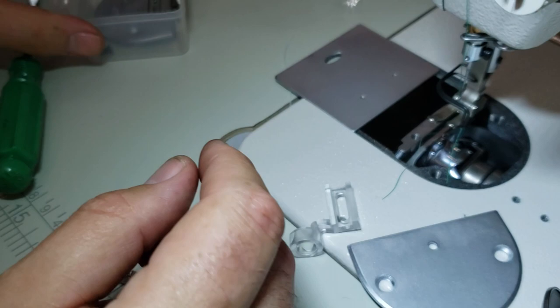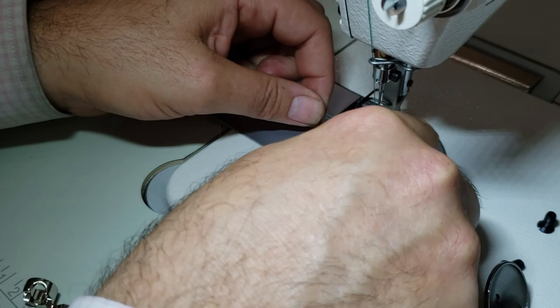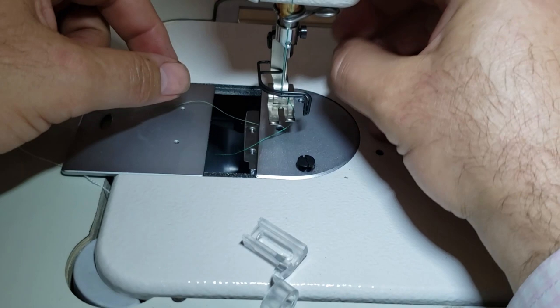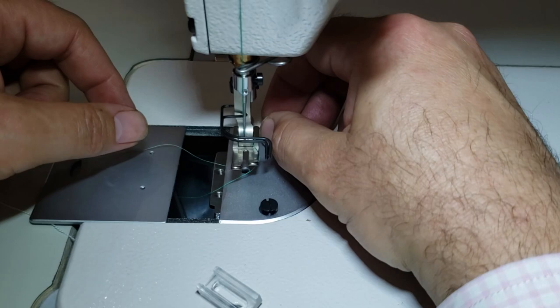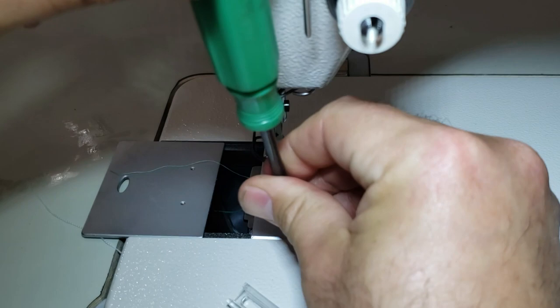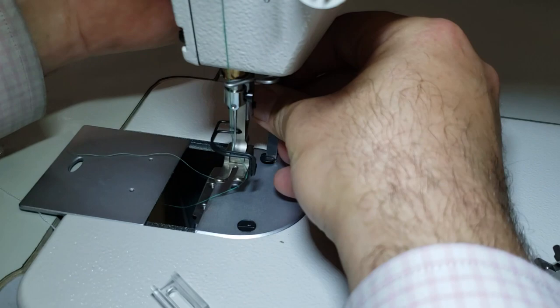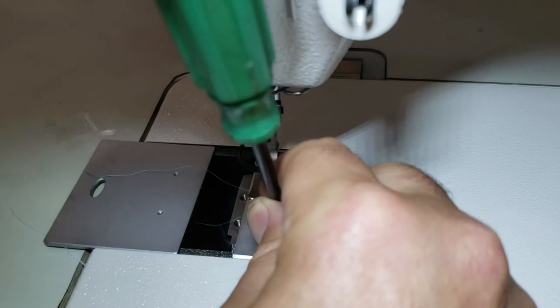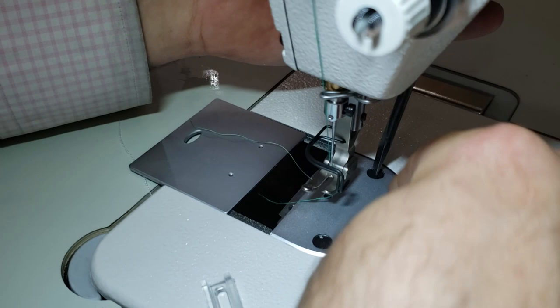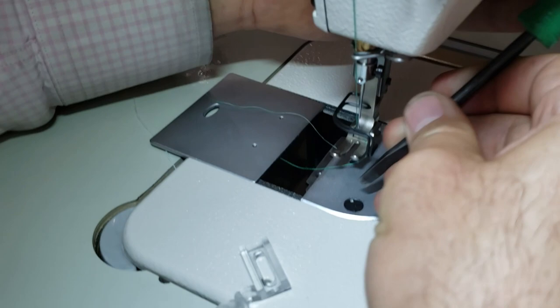We're not putting the feed dog back — we're going to put the plate only back using the same screws. By the way, I have not done this before; this is the first time, but I'm sure it's going to work. I'm not one of those companies that redoes everything. When you tighten the screws, you don't want to go really hard — just a little bit on one, a little bit on the other, and then back and forth so the plate sits nicely.